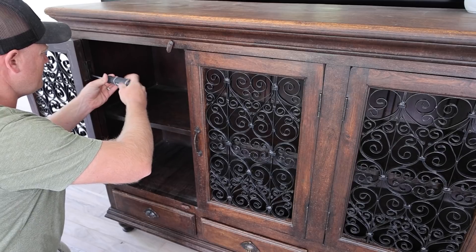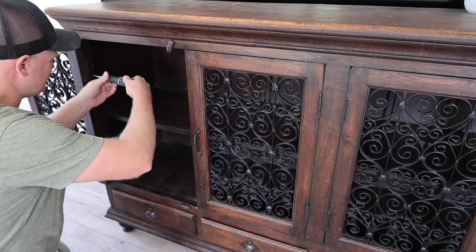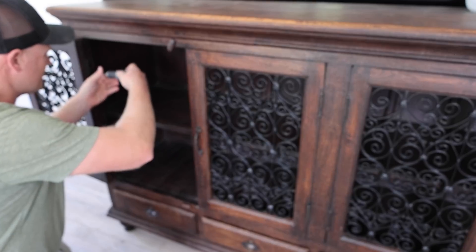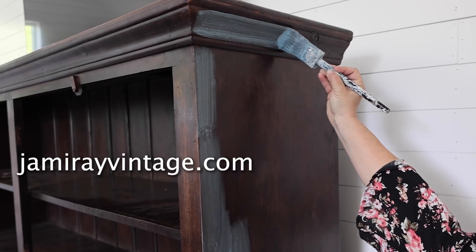For starters, we're going to get these hinges off. I think I'm only going to pull them off one side because we're actually not painting the inside of this — we're just going to paint the outside. To purchase the paint and products you see us use today, visit jamierayvintage.com.